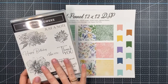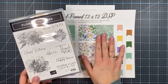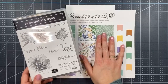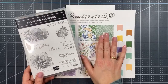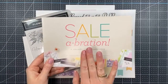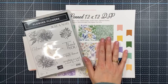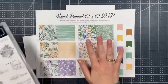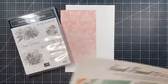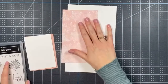January is also Celebration time — starting January 4th, when you spend $60 in my online store you get to choose a free item from the Celebration brochure. So if you don't have the Hand-Penned DSP yet, that could be one of your free items. The stamps and the Hand-Penned paper just pair so nicely together.